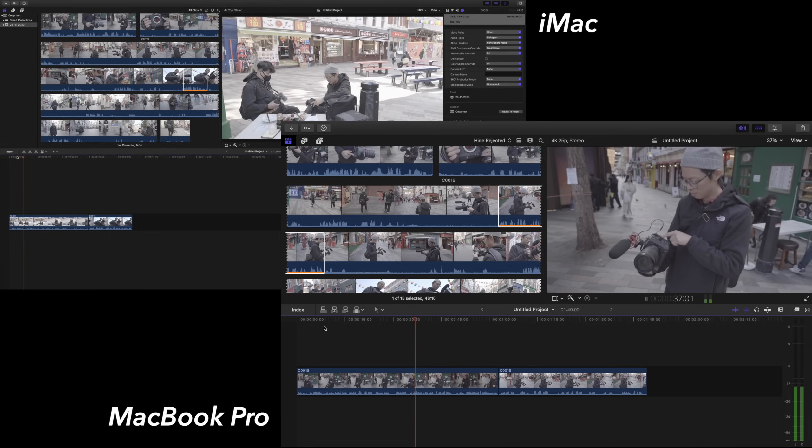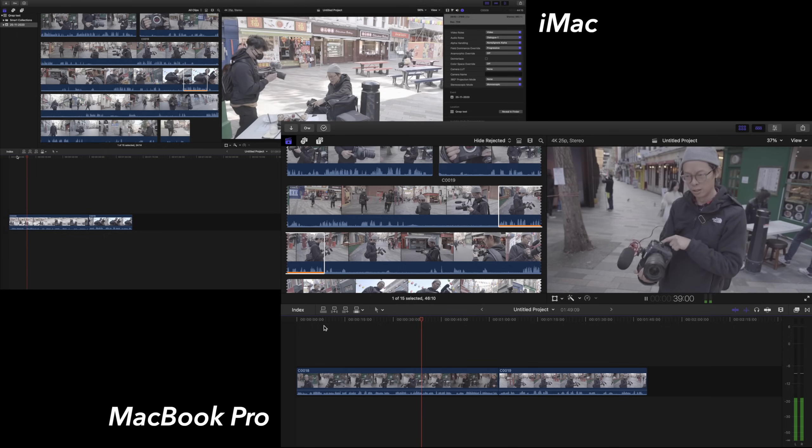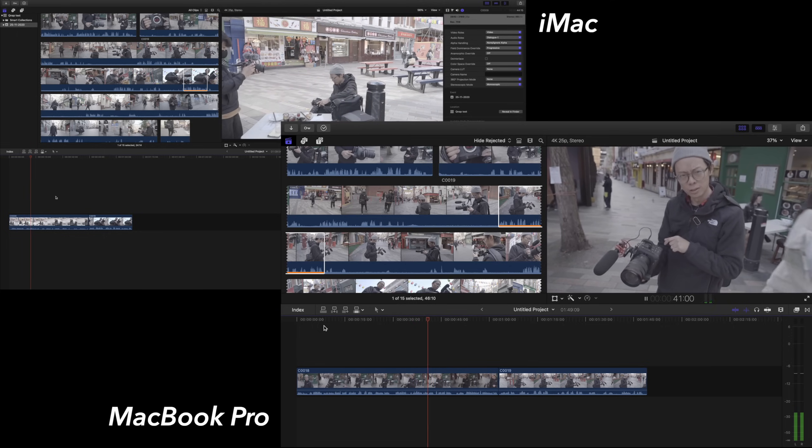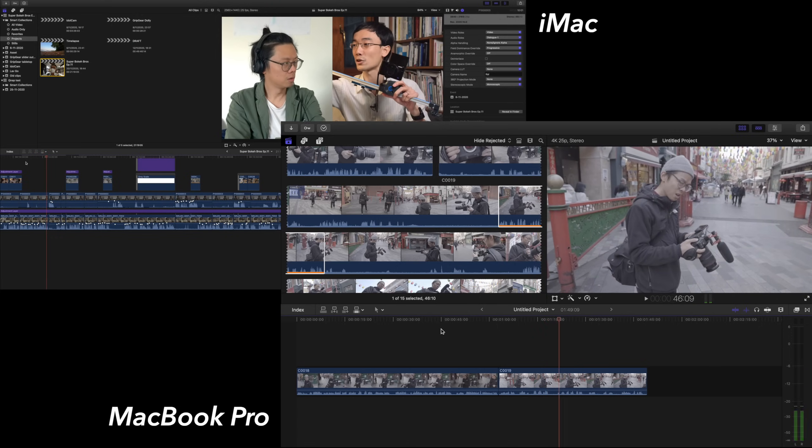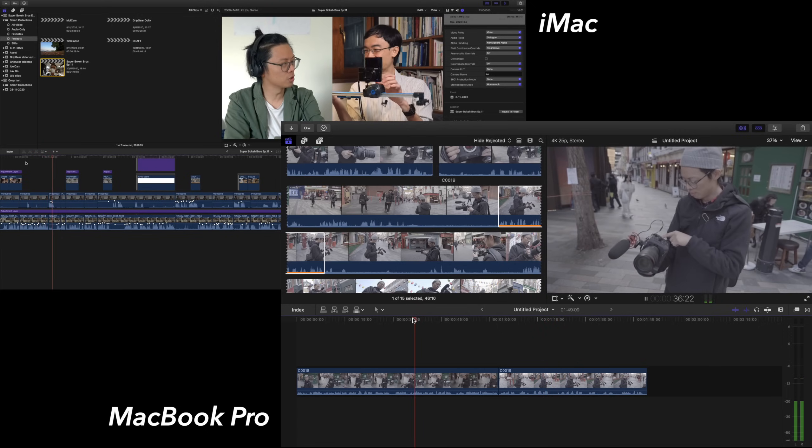There's no problem at all — log number one and log number two both editing simultaneously. Let's try Super Bokeh Bros on user one's iMac with split-screen two 4K streams, and then on the MacBook Pro that's one more 4K stream playing back. They are all still smooth. That's three 4K streams playing back simultaneously across two machines, all from the QNAP.